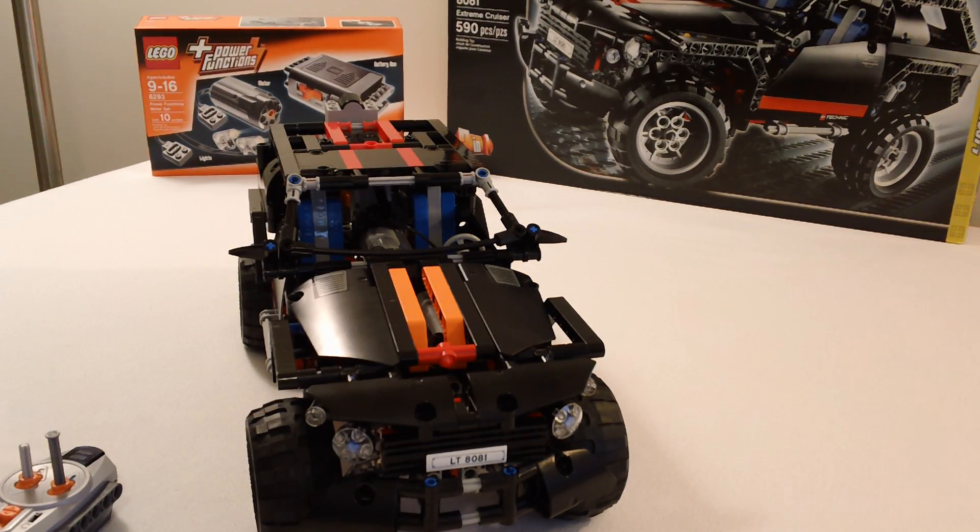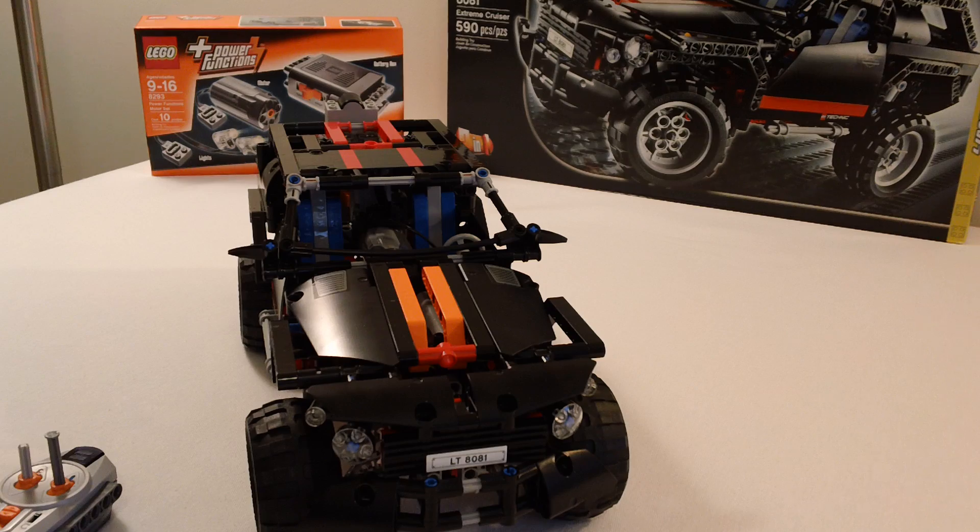Hello everyone. This is OSU Harding 1 with a demonstration of how I have incorporated power functions into the Lego Technic Extreme Cruiser Model 8081. If you're interested, I have a high definition stop motion video of the initial construction of this model, so check that out too.